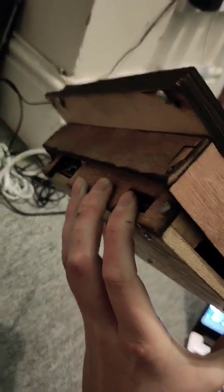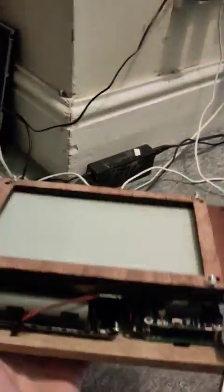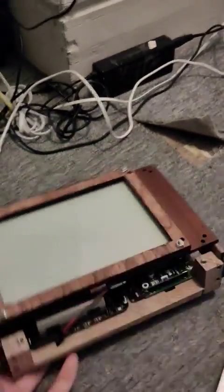Luckily I've built the whole thing out of screws so it's fully modular — the entire thing comes apart. Every face is held together by screws, apart from a bit of the hinge. But that's kind of it really.